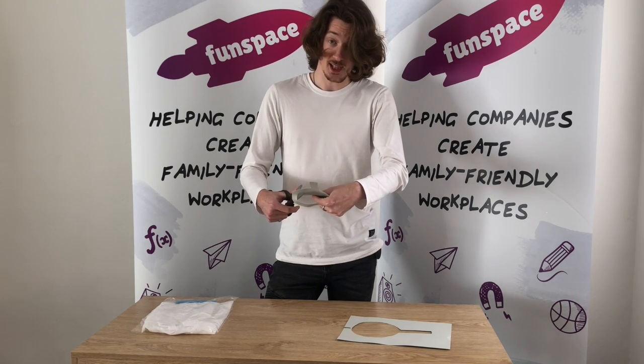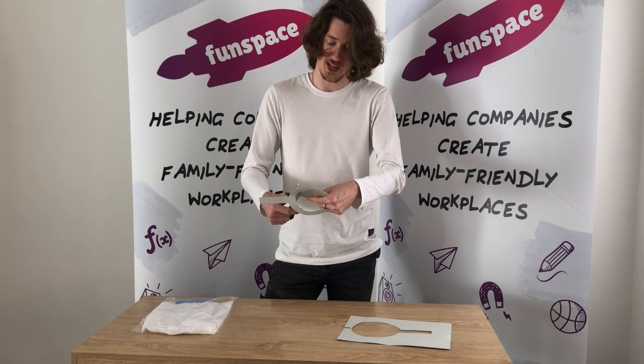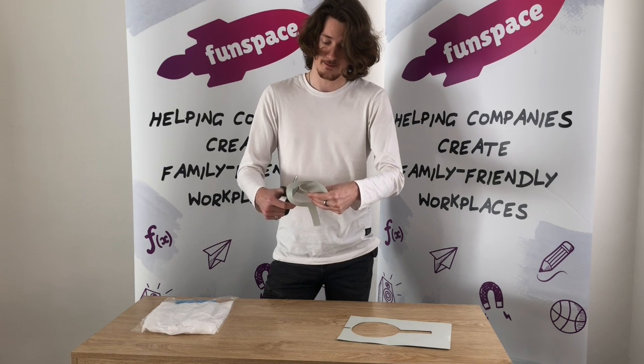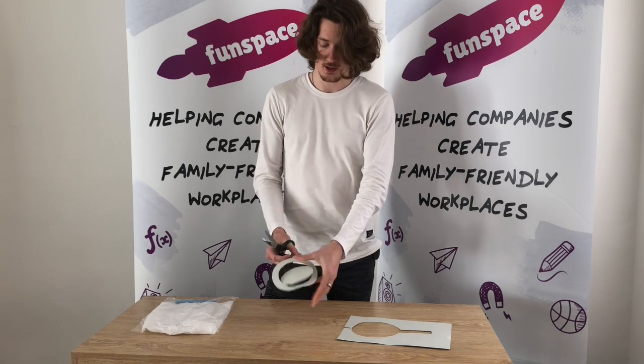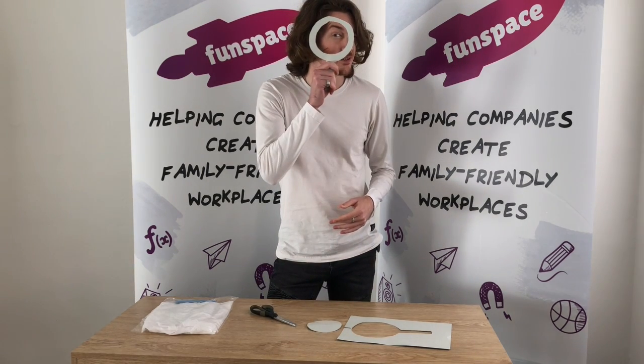If you've got some cellophane or some sort of clear plastic, you could glue that onto it as well. But that's an extra thing if you've got enough time and you want to add that. A magnifying glass!